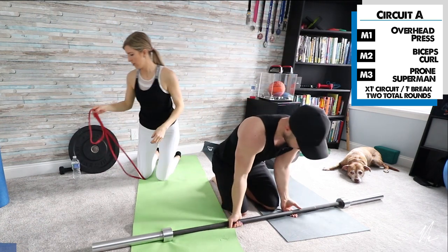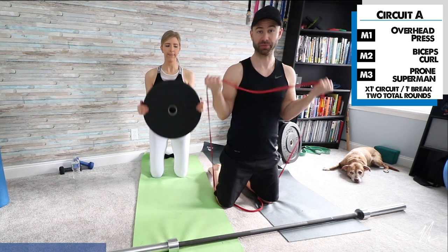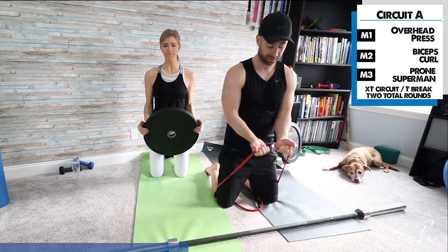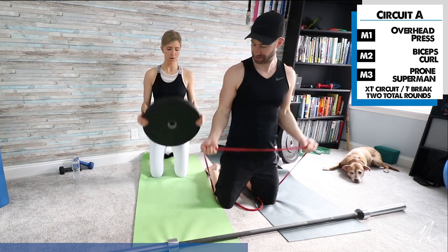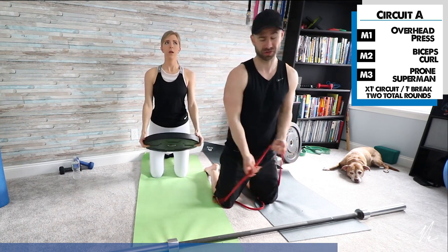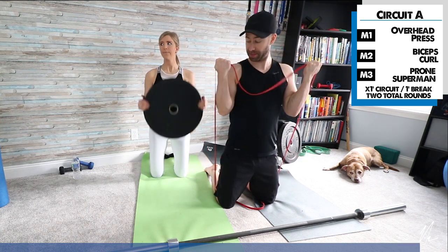Into biceps curls now. Carly is using the weight; I'm going to show you how to do it with the resistance band — just hold it down and do some curls. A nice thing about a resistance band is you can make it as hard or as easy as you want. Make sure there's tension as you start the movement — if tension doesn't start until the middle, you're not getting a lot of resistance. You can also hold at the top for a nice squeeze.